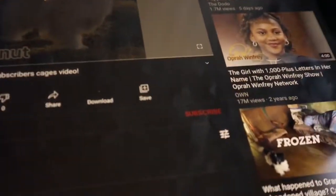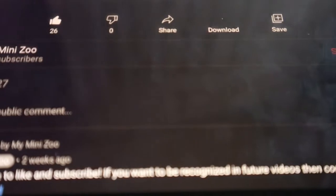Hi everyone, welcome back to my mini zoo. So today I'm finally doing my reacting to my subscribers' Animal Enclosure video.